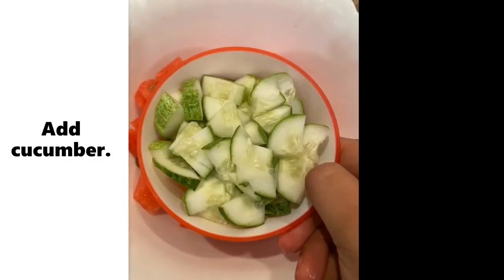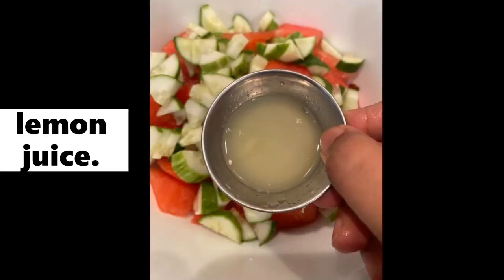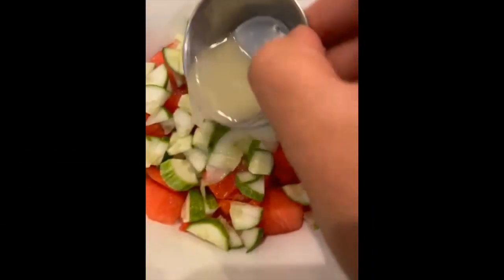First, we'll be taking a mixing bowl and adding chopped watermelon to it. Now we will be adding cucumber, lemon juice, and some chaat masala.